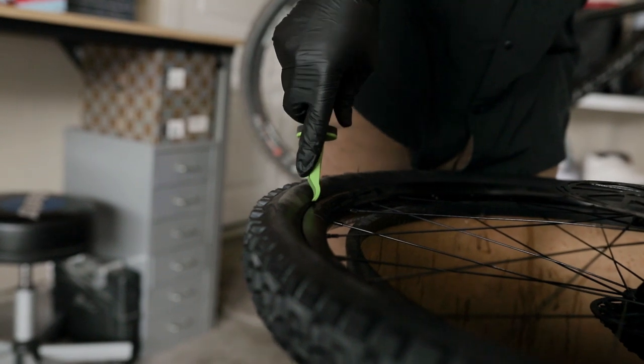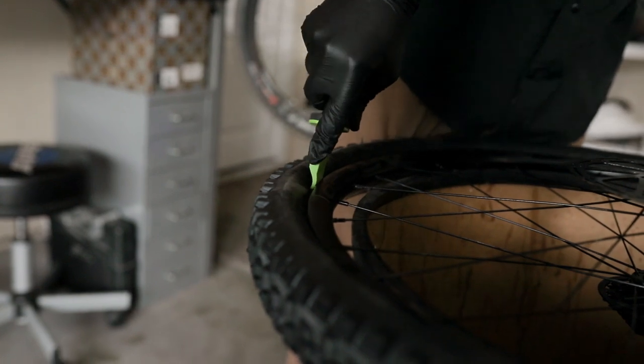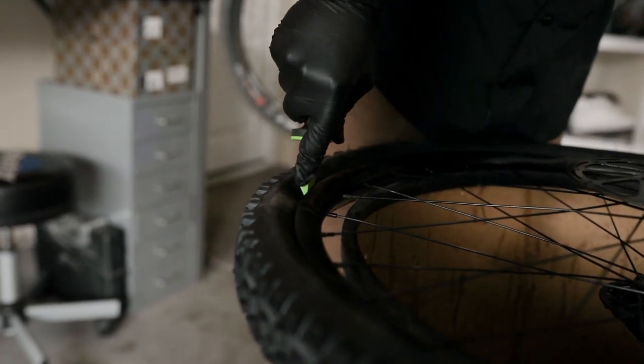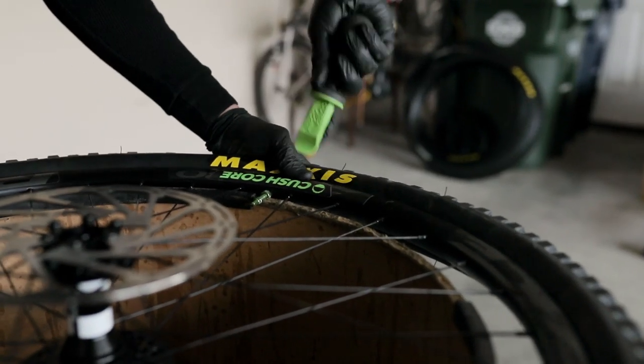We're going to push directly down on the bead, and you'll see the bead drop — you'll see that gap about a quarter inch. Go ahead and do that all the way around the tire. That'll give you slack to come up and finish off the bead.